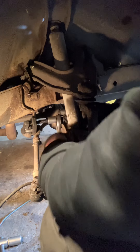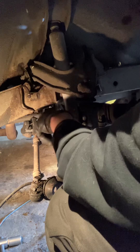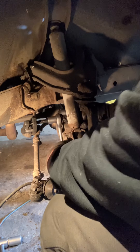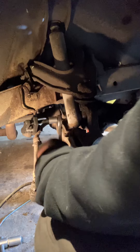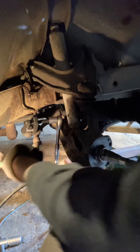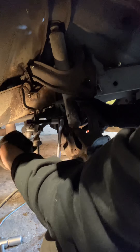It looks like the lever is just touching the side of the brake line, but I'm not torturing that brake line. I'm gonna apply a hefty amount of force and then go around and tap with my hammer — sometimes a good rap-tat-tat and the thing goes 'patoying' and lets go.